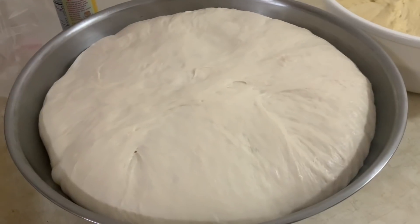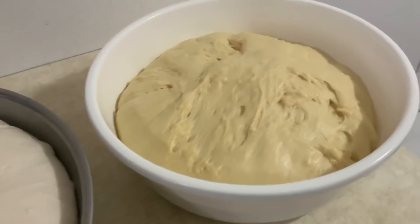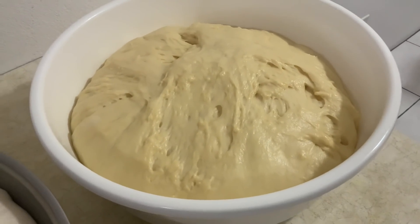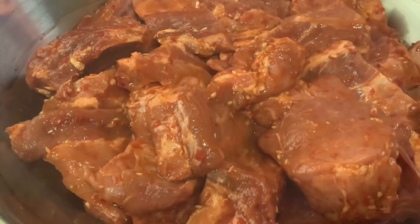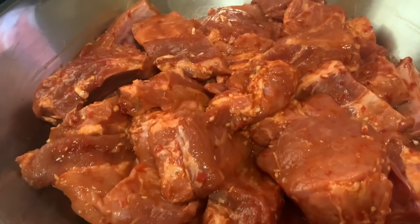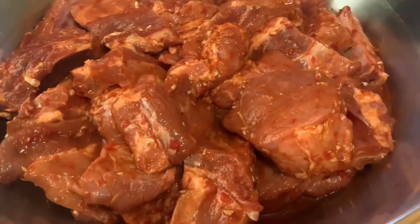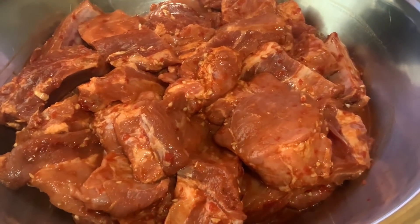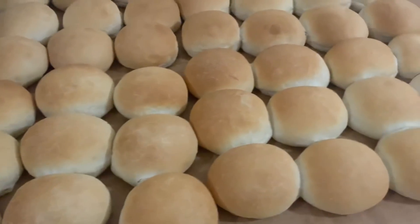Tenho aqui meus papos secos, quase prontos para atender. A minha massa também está quase pronta. A minha caçoila está temperada para amanhã — vou fazer caçoila com feijão assado, batata doce, pãozinho caseiro. Os meus papos secos estão prontos.